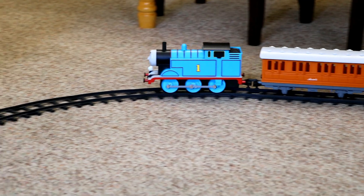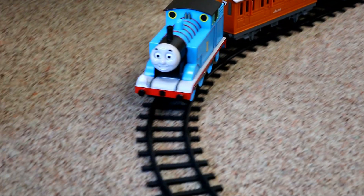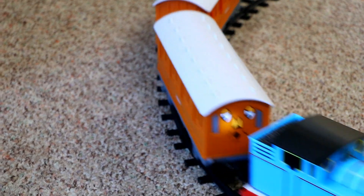If you've got a kid that likes model trains, pay attention! This would make a great Christmas or birthday gift!